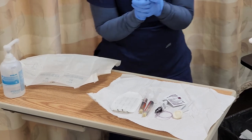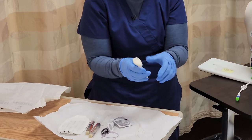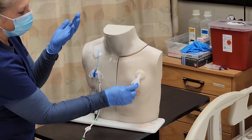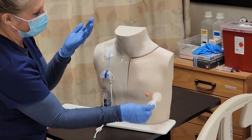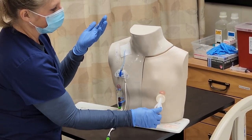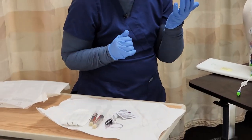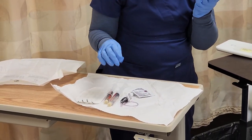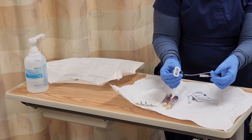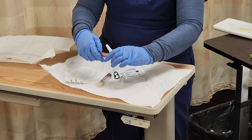Now I have my sterile gloves on, so I'm going to go ahead and cleanse my area for 30 seconds. Follow your agency policy on your cleaning. I've done that for 30 seconds and let that dry. Now I am looking at my non-coring needle — I have that here in my kit — so I'm attaching the needleless connector. Everything is sterile here.